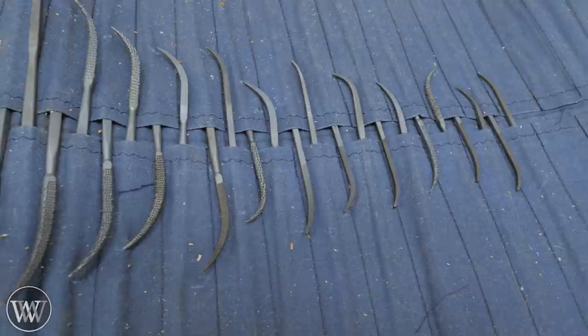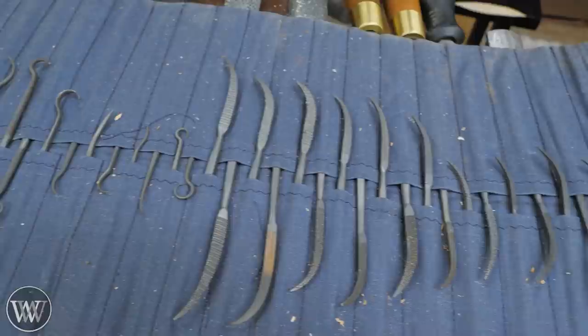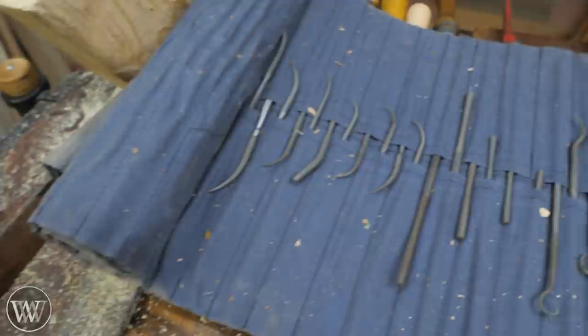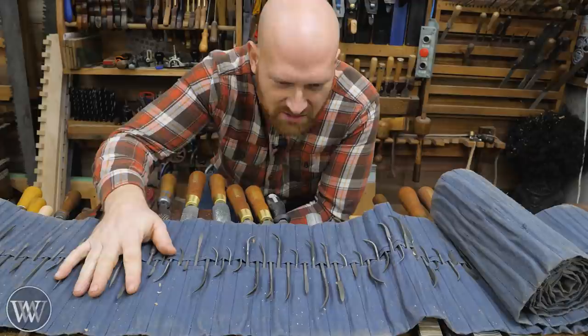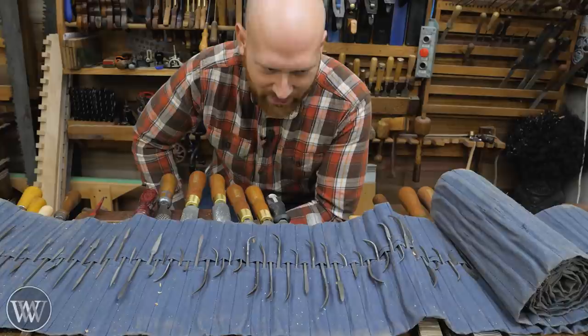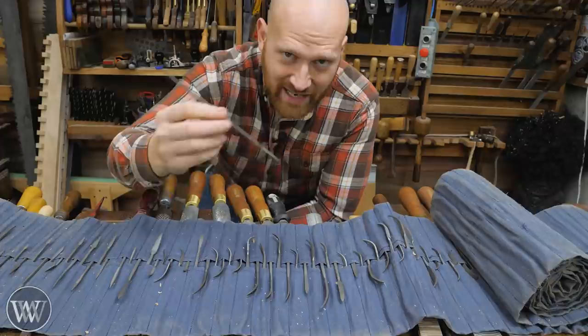You can get rifflers in square, triangular, round — all different shapes and styles and tooth patterns. You can see this roll is only about half unrolled. Most woodworkers might have five, six, maybe a dozen of these. I found a great deal from a friend in Italy who had a pile of them and sent me out this whole collection — it cost an arm and a leg, but it was still a fantastic deal. All of these are double-ended, and usually there's an aggressive end on one end and a fine end on the other — same profile, just a different grit.